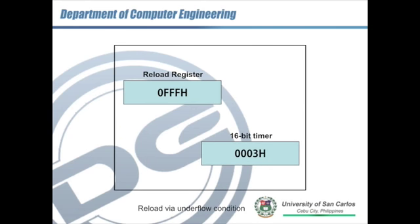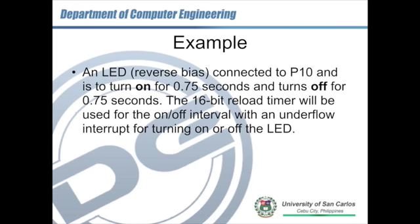For the underflow condition, we have the 16-bit timer counting down until it reaches underflow. Then the reload register overrides the value of the 16-bit timer, and the timer again starts to count down from that value. That's how the reload register works.